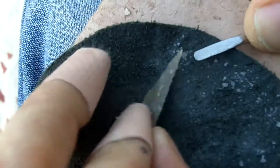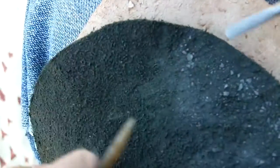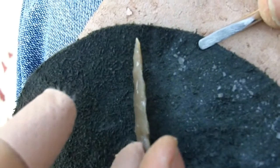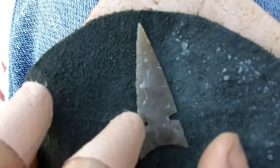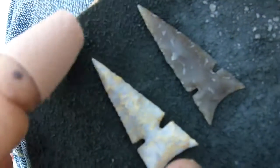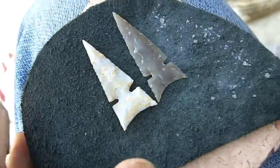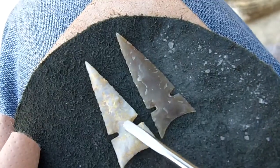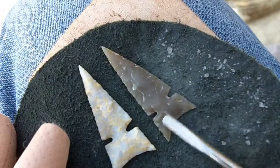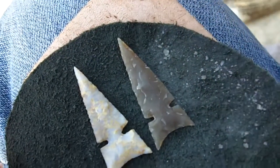I think that's it, we're almost done. I am thinning a little bit as I go, but as you can see the flakes are really tiny. All the thinning has already been done. Let's compare it to our other arrowhead — it's about the same size. The notches on this one are a little deeper. I do want to risk snapping this one.